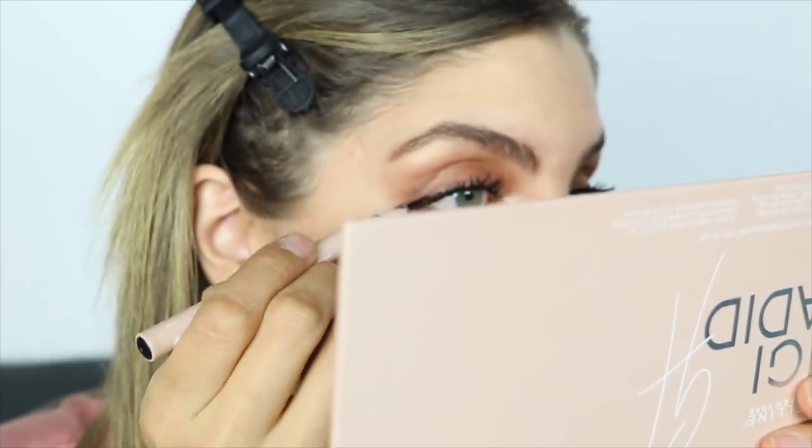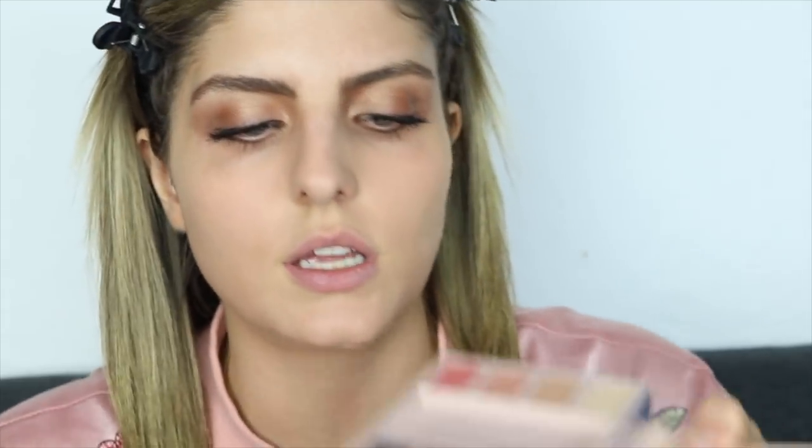I won't be doing a winged eyeliner. I'm not too sure it actually looks like her look, but I like it. Now let's move on to the face — I'm gonna finish off with contouring and highlight, because I don't think she's actually wearing any blush.